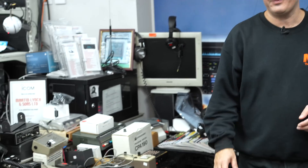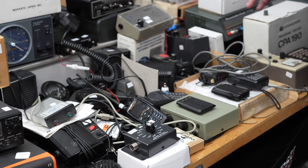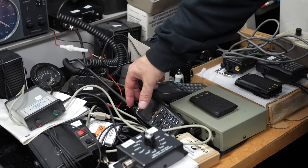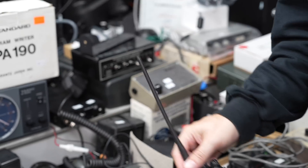Apologies for the location of our repeater here - it is within our faulty items section of the store, but it's not all bad because you might just be able to pick up a unit at a very cheap price that will get you on the air. Anyway, let's have a walk around and I'll show you what kind of equipment can be used to access repeaters.